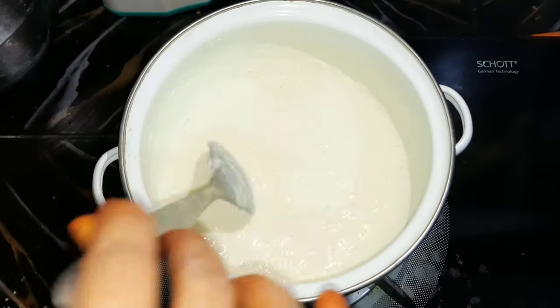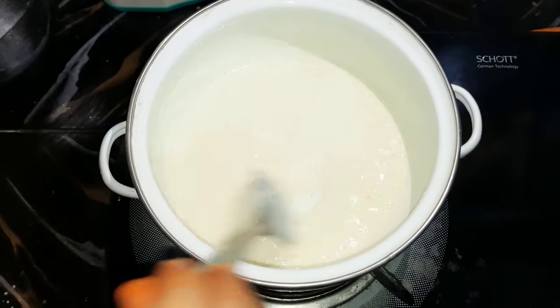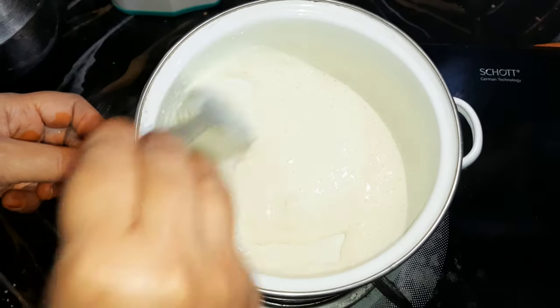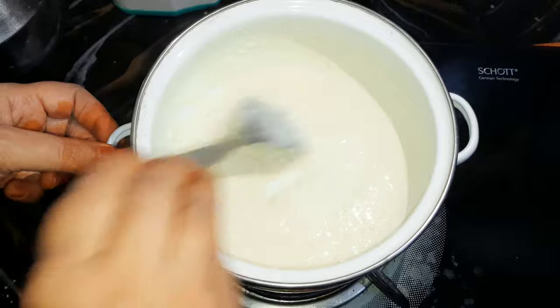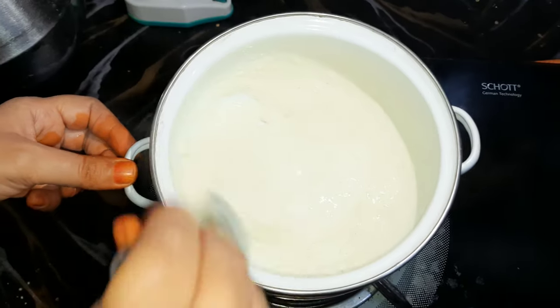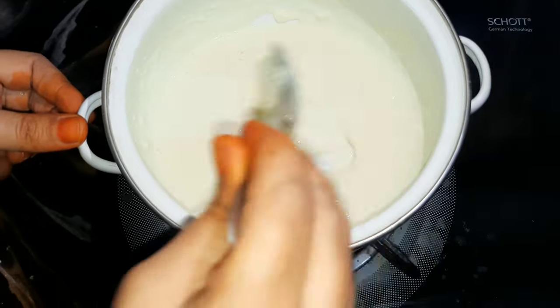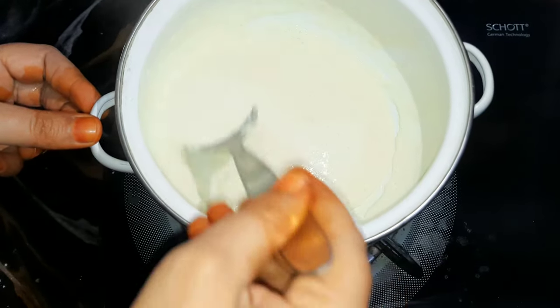Now we will cut the structure. We will mix it on a medium flame with a continuous mixture.